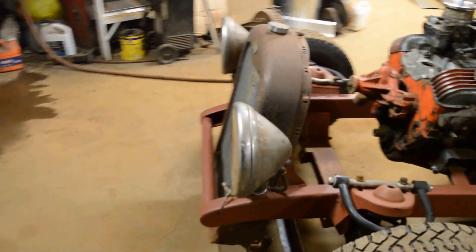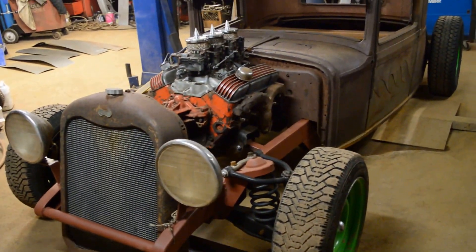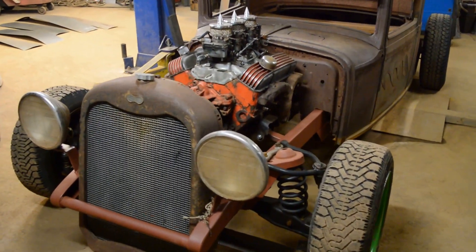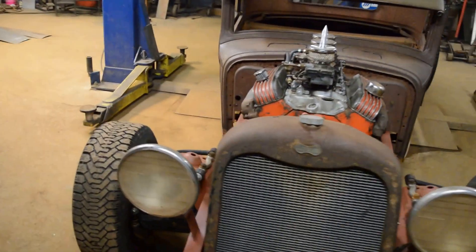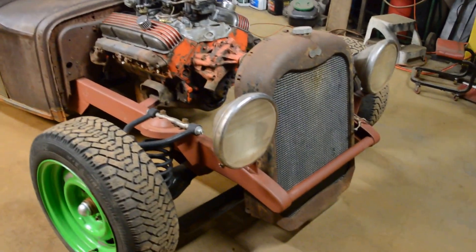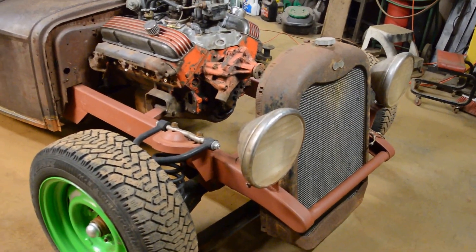Got the headlight pods in. Headlights donated by my neighbor, Goops — I'd be lost without them for all these car parts. Between parts and advice, it's great. Good to have neighbors like that, for sure. I owe big time for this, but they're really nice old headlights — Marks Chevy on them. I'd say they're probably late 20s by the look of them.